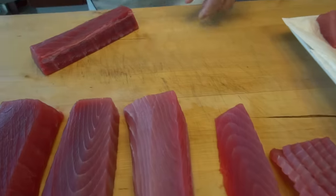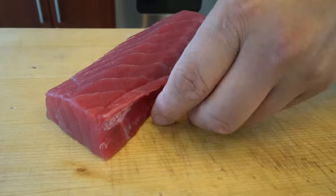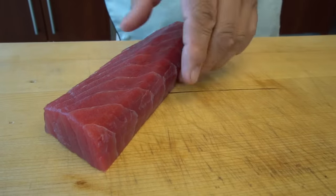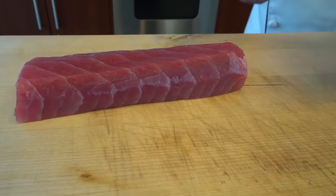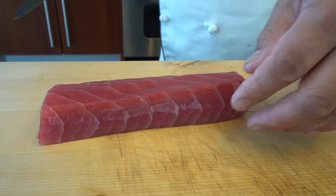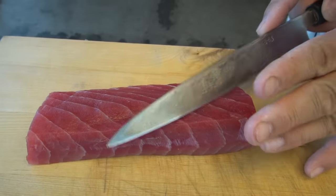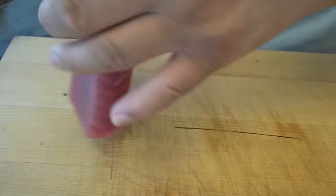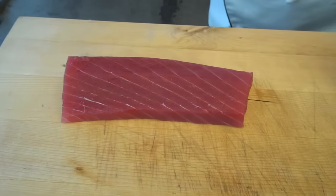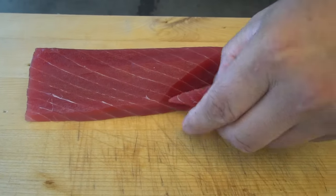I'm going to use this part for sushi. First I'm going to clean up a little bit on the edge. For the sashimi way, I'm going to start from this side. You can see the fiber coming this way — so, against the fiber, which means coming this way. Don't cut with it — cut against it. You can really see the difference. I'm going to cut the little end pieces off — like that.